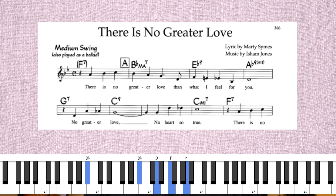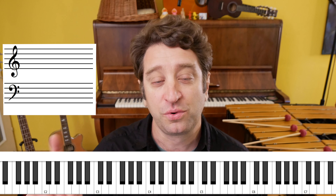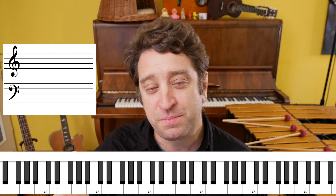Let's start with the melody — 'There Is No Greater Love.' It's in the key of B-flat. That section of the melody is harmonized with B-flat major, E-flat 7, A-flat 7, G7, C7, and then C minor 7 to F7.